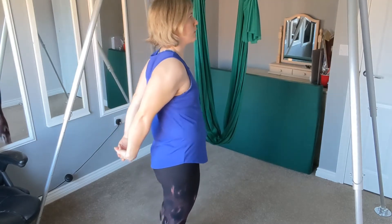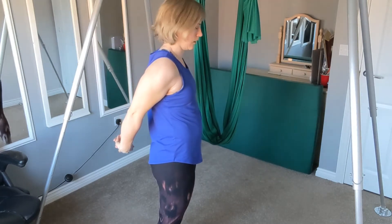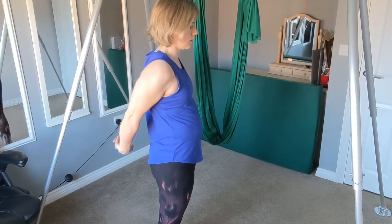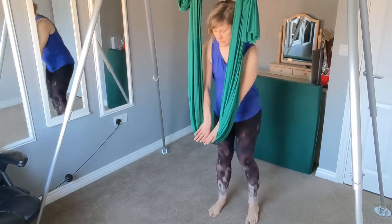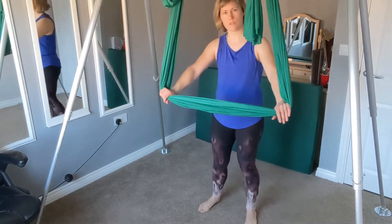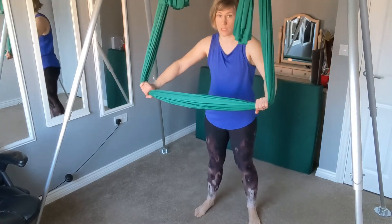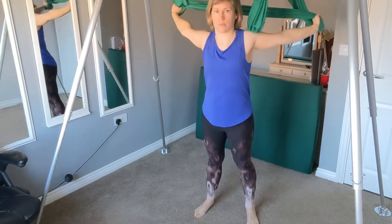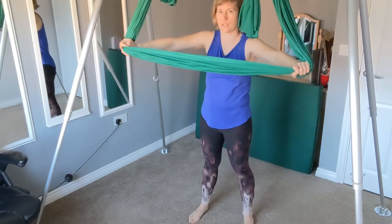You should feel that nice opening of the chest. Well done, release. Come to the hammock and hold it nice and wide — this will vary as to how wide you need it. We're going to lift it up and over the top, up, and then back in front.